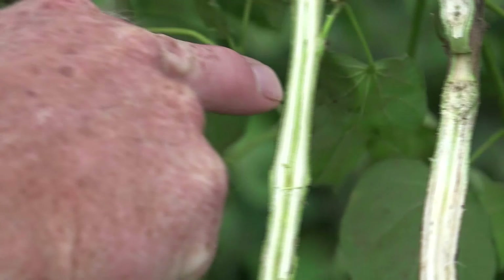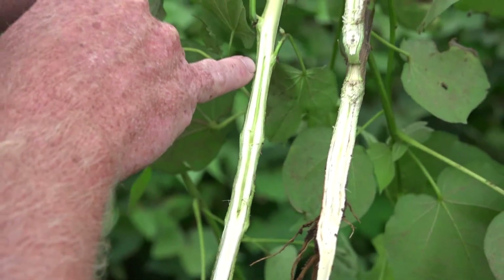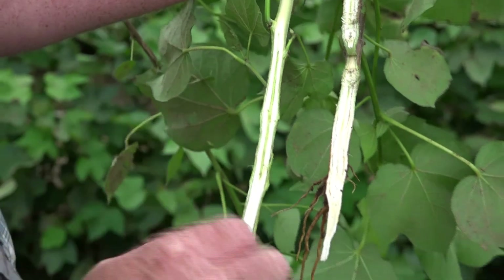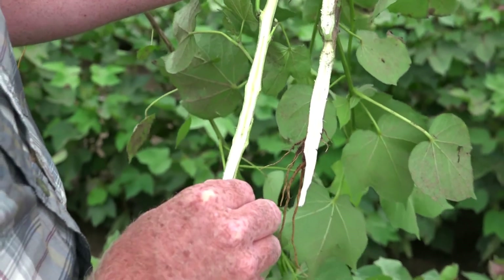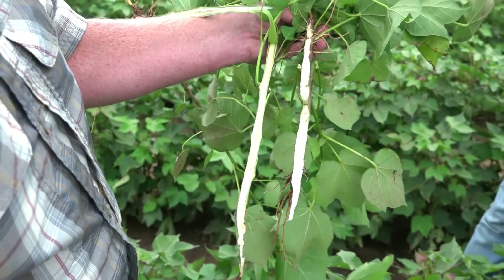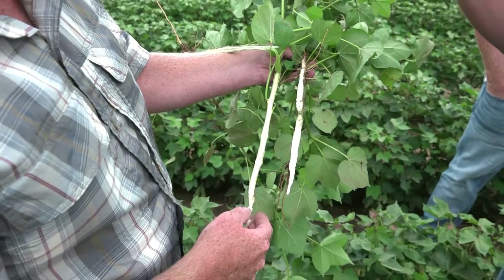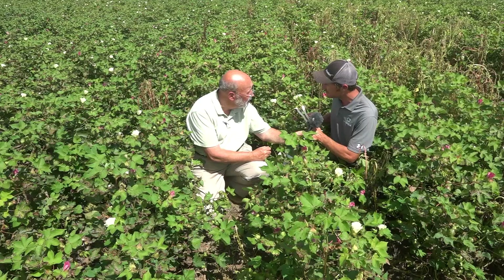This plant was treated five days ago with something we've been playing around with to treat vert, and it's proving very effective. As you can see, towards the bottom of the plant here, we start to regain healthy tissue. And that's that plant repairing itself — that's that vascular system becoming healthy again and essentially shucking the disease.